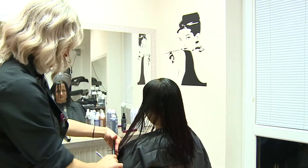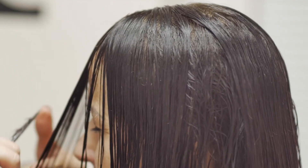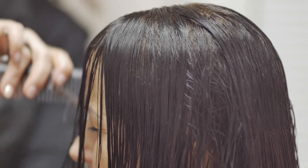For hair contour framing of the client's face, we comb into the face. We keep to the side of the client's usual parting. We discuss everything with the client.